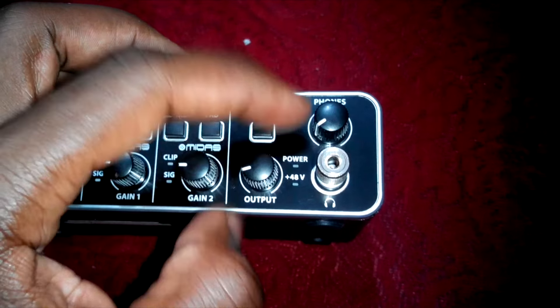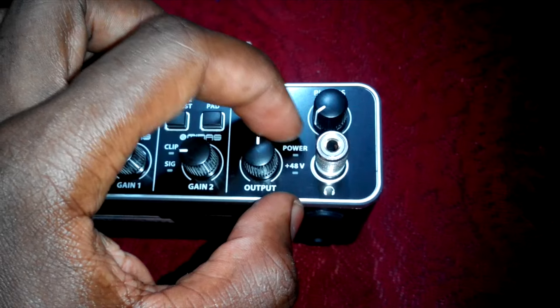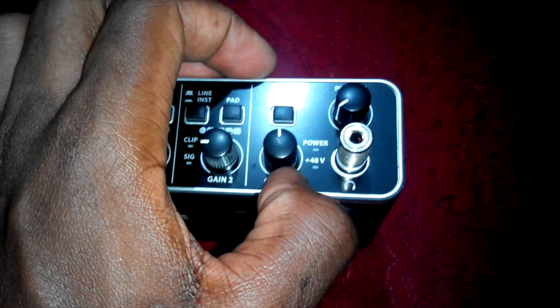Here on the output, this is the output volume. As you plug in your USB, you will see the power light come on. When you switch to phantom power, you will see this light come on where you have positive 48V.